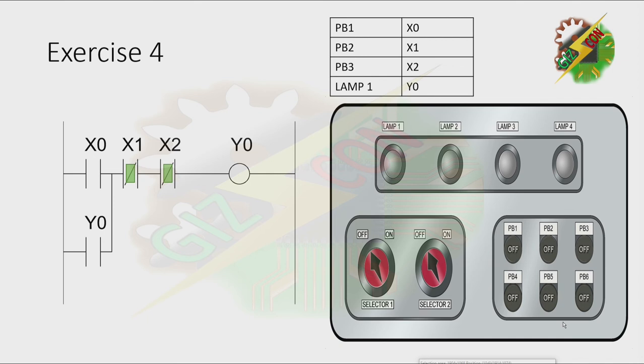This is my answer for this problem. Let's press PB1 — it corresponds to X0. Lamp 1 will turn on. Let's press PB2 — the lamp turns off. Let's press PB1 again — the lamp turns on. Now let's press PB3 — the lamp turns off. And that's how we solve exercise 4.